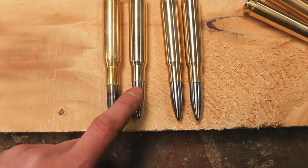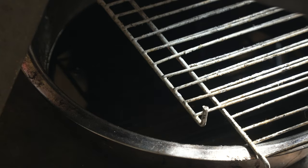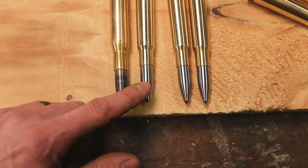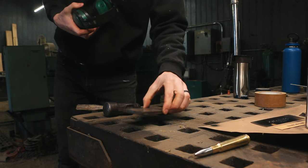O1 tool steel that is heated up about this much and oil quenched. We're going to give it a test. I think that the O1 is going to be totally sufficient for a center punch. This is a piece of mild steel here.